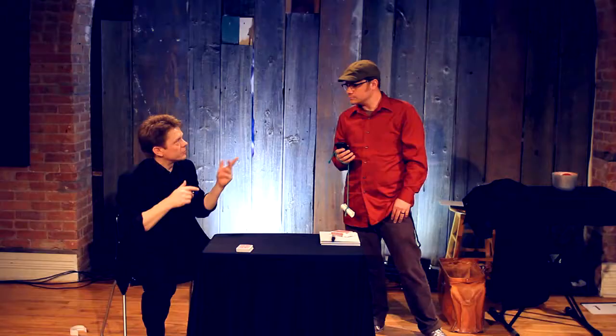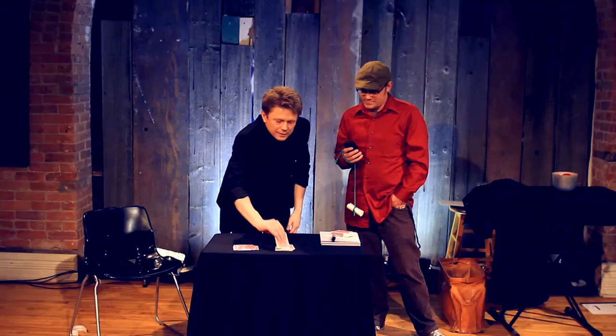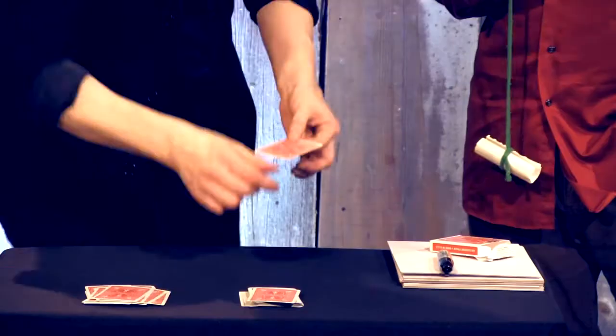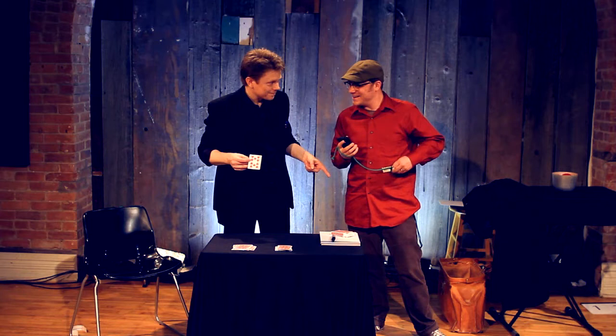So what do you have? 21. 1, 2, 3, 4... 19, 20, 21. So this is it. This is it. But we got here. Thank you.